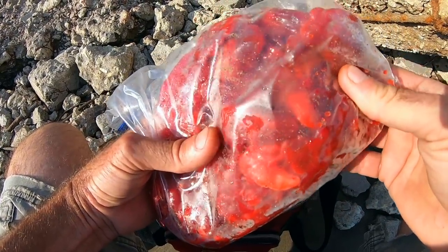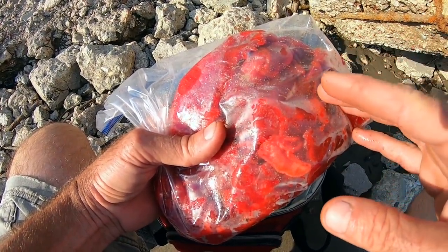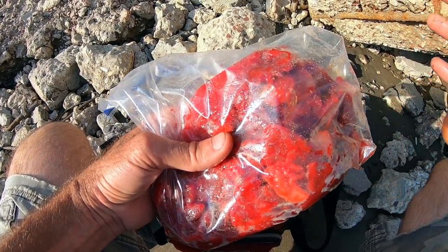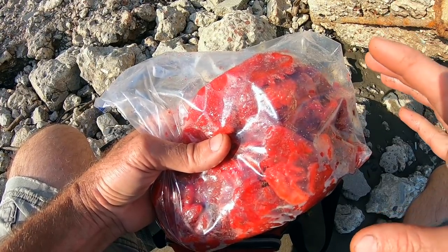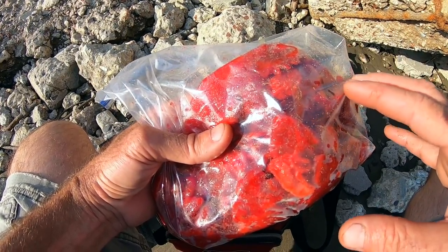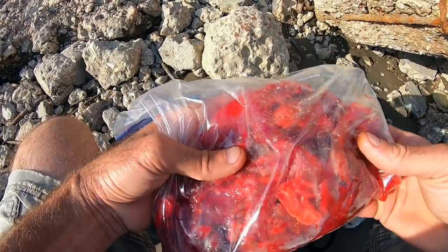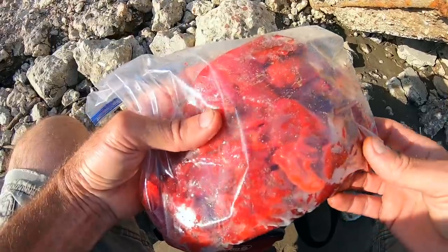Basically when you do this, you get your chicken all cut up — or you cut your chicken breast up, whatever you're going to do — and then you take your gelatin. I use like two or three packs. Pour that in there, or your Kool-Aid, mix it around, and you let it sit overnight before you use it.